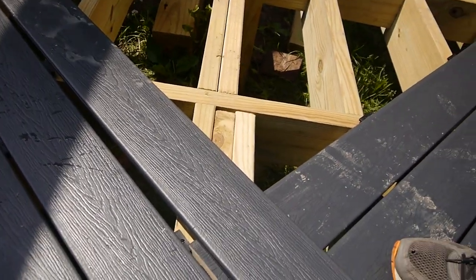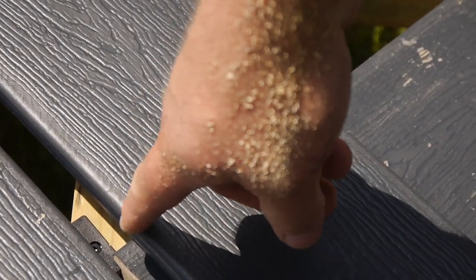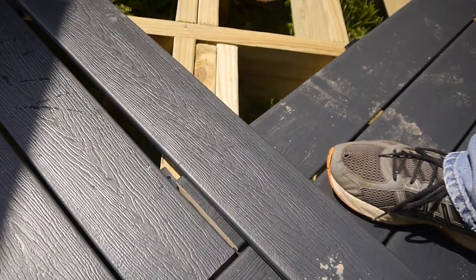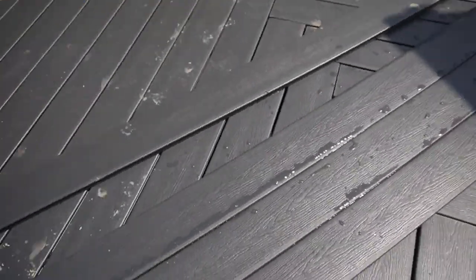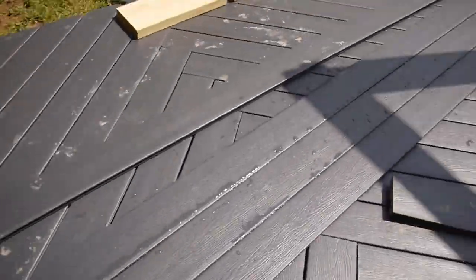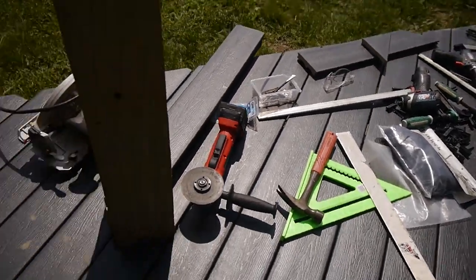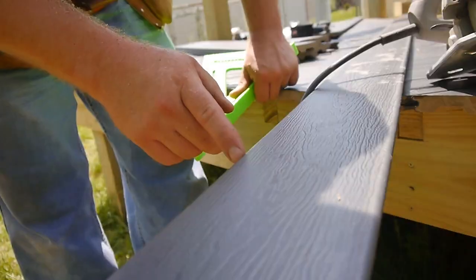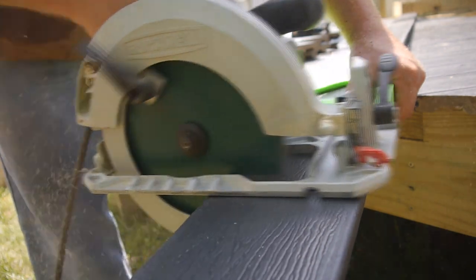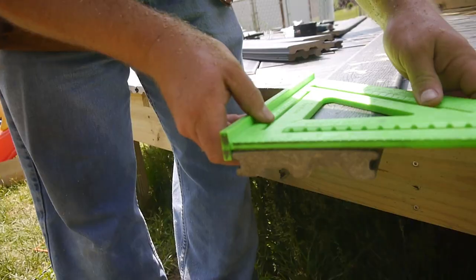We've gone ahead and got it roughly in place and put a very slight mark with a chisel where we want to cut it straight across. Since this is kind of awkward to get to the table saw, we're going to slide it over to the edge, let it hang over, and use our circular saw with our bright green triangle square to cut it off. We line up the mark and the square, hold it, and bring in the saw. I'm pretty happy with that cut — nice and square. Let's finish this install.